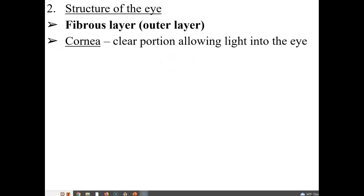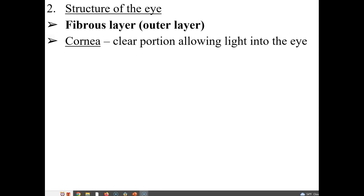The fibrous outer layer is made of the cornea — a clear portion allowing light into the eye. It does not have blood vessels, so it is fed by the liquid part of the eye right underneath it. The shape of the cornea is critical for focusing incoming light. A misshapen cornea may require contact lenses, glasses, or radial keratotomy surgery to reshape it. The sclera is the white portion of the eye, making up the globe, and is made of very tough connective tissue.